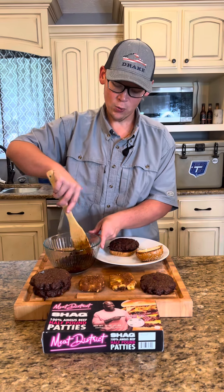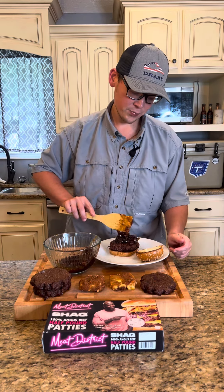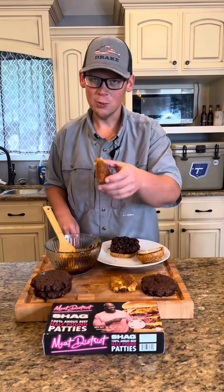After that, I've got one of my Shack's half-pound patties from the Meat District. Then I'm going to go in with a generous helping of my homemade bacon jam — I'm going to do a video on this real soon. This right here is absolutely delicious, and then some of our fried gouda cheese right on top.